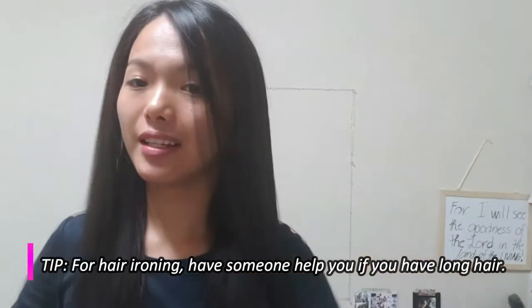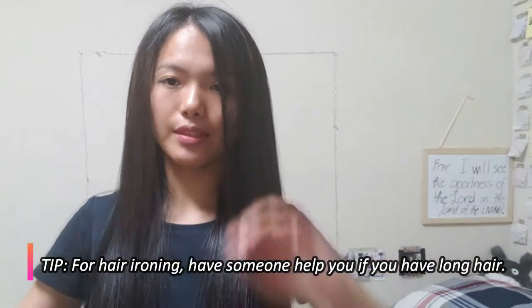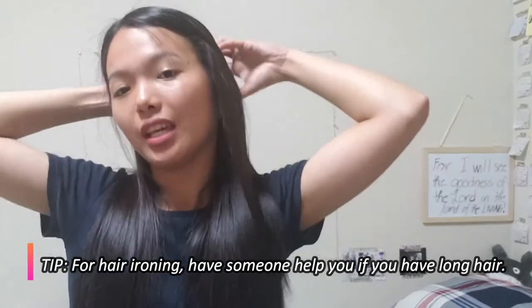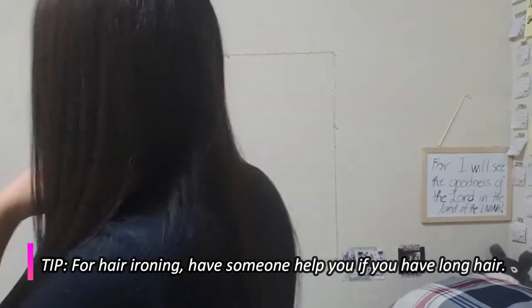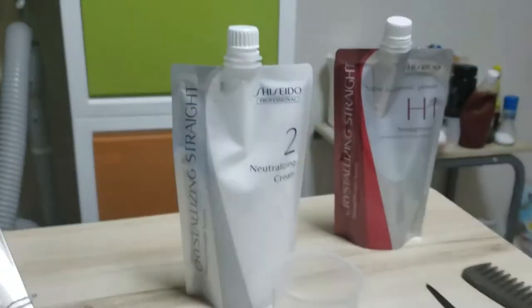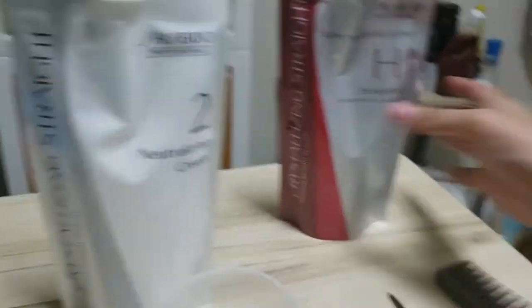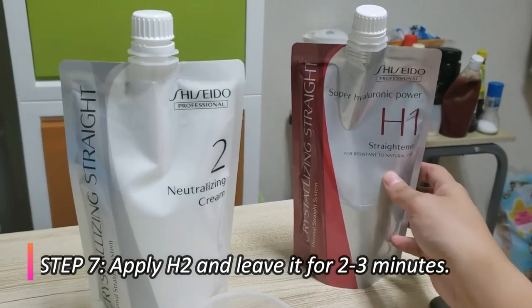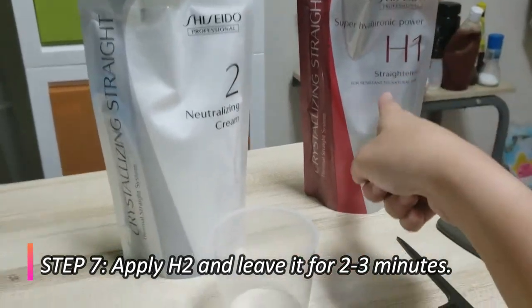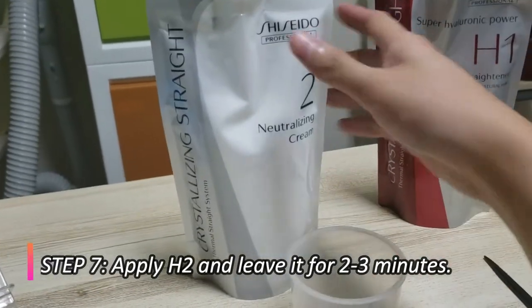I'm done ironing my entire hair. It's really challenging — it would be better if you have someone with you, especially for the back part. Now we need to apply step two, the neutralizing cream. Step one was the straightener I applied in the first step; step two is the neutralizing cream.